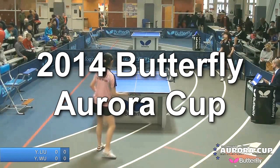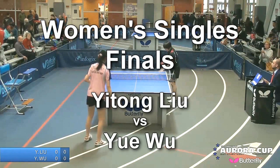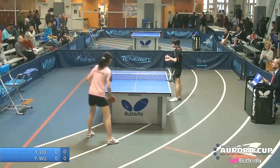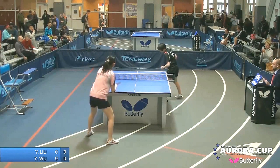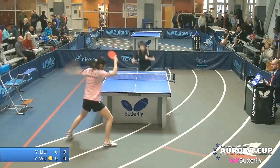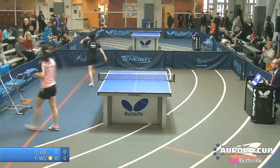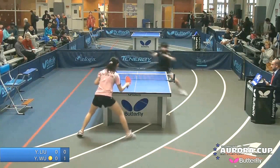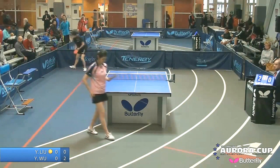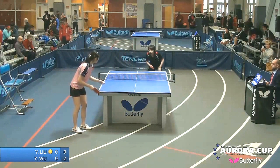This afternoon is the women's final. This is a best-of-seven match, first prize $500. Feta Bassetti is the umpire. Wu Yu in the black is definitely a bit of a favorite, with Yitong Lu to serve.